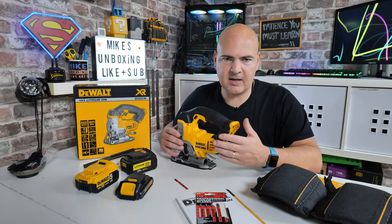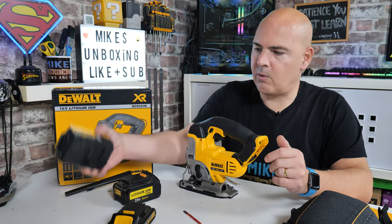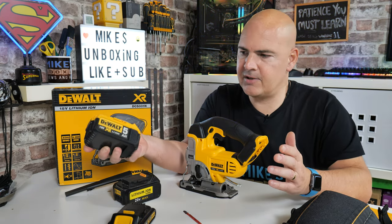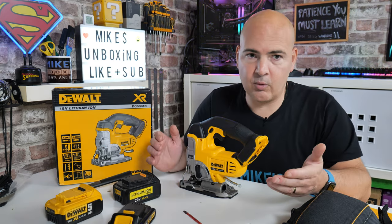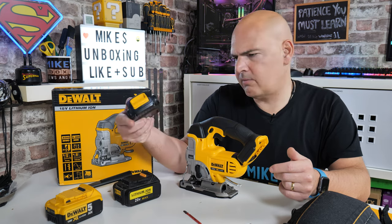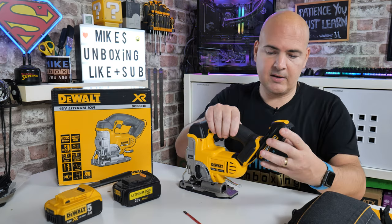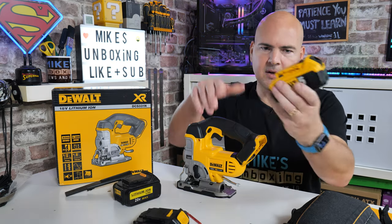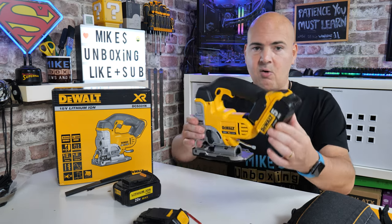If you're using this in a particularly heavy duty environment or you've got a lot of jigsawing to do, you can of course use your 5Ah DeWalt batteries — no problems at all, they're going to last for absolutely ages. But if you're just buying into the system and you've got some of the smaller impact drills or a set that comes with the smaller older 1.3Ah batteries, that's absolutely fine too — they just slot on the back and click into position. The 5Ah battery also makes it a quite nice weight.